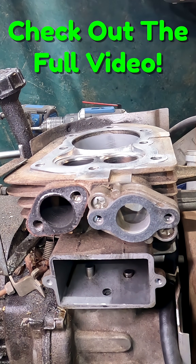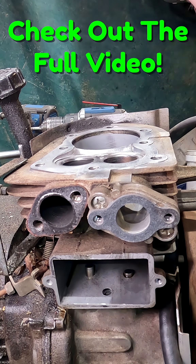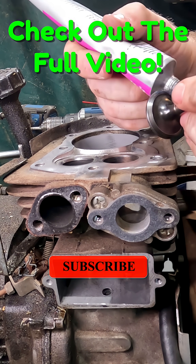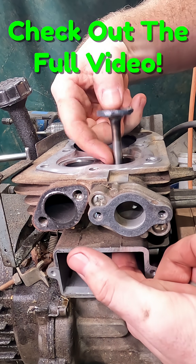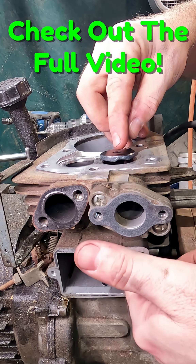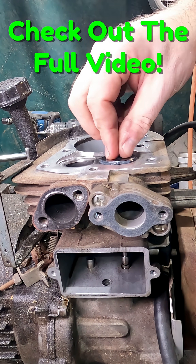We'll take our grinding compound and gently dab it around. From here we simply drop the valve in as gently as we can — we'll splash all that loveliness everywhere.